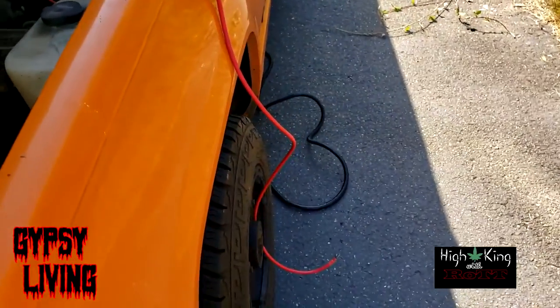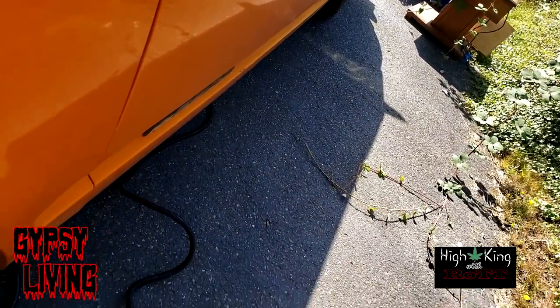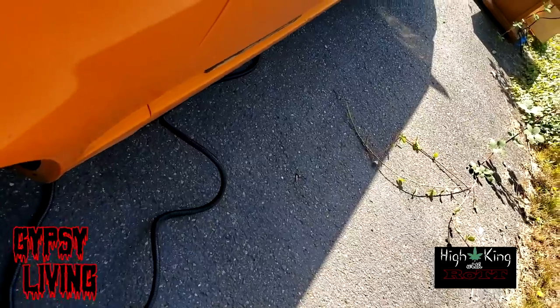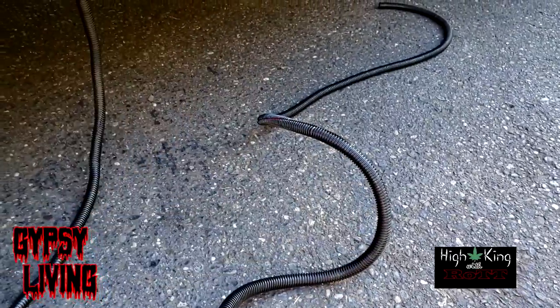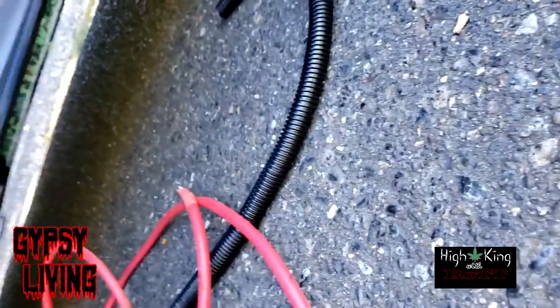I guess I could just pull this all the way down now. My plan is to run this cable along the chassis here — don't break anything. But what I miscalculated on was the fact that this cable has to come through my truck cab anyway.